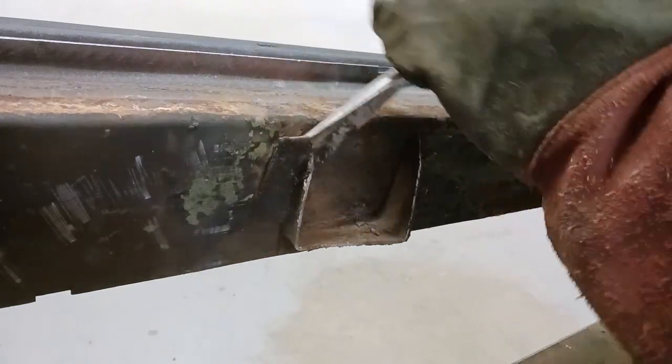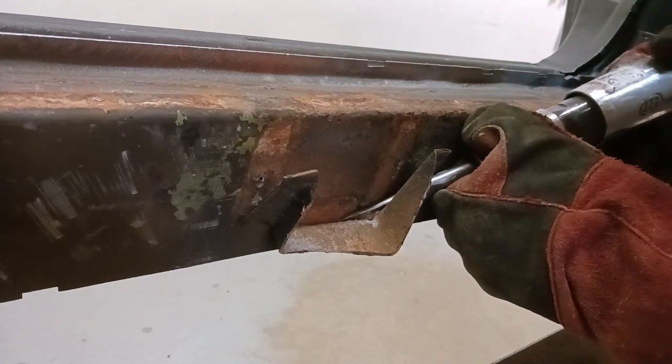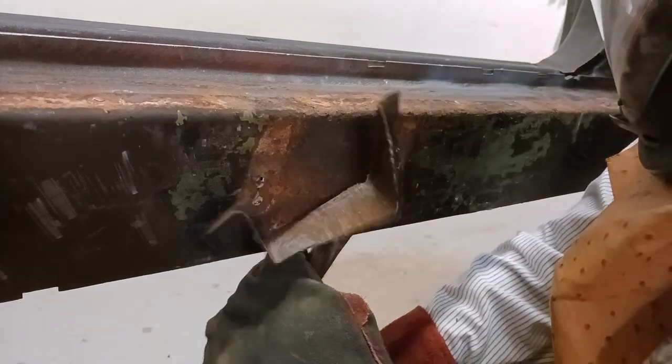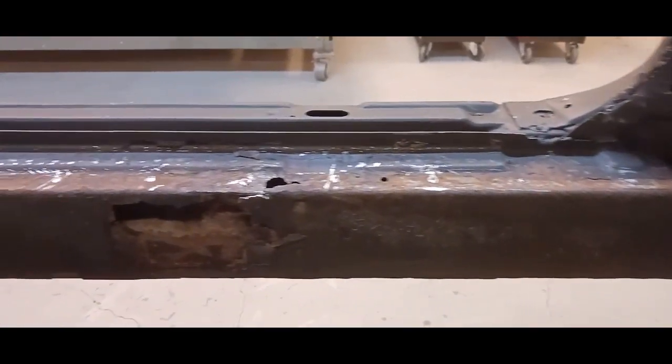Now for the floor braces underneath, same method. What you have to do is use the air hammer from multiple angles — you can't just put it in one spot, pull the trigger, and go gung-ho on that thing, or you'll rip into the metal real easy. Now we've got this cleared off. That's where the old braces were, and this is where the rear of the pan affixed.